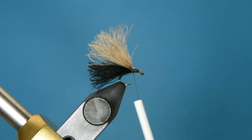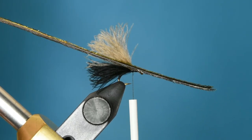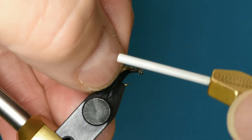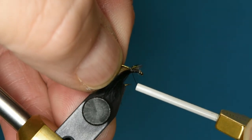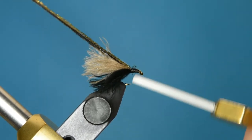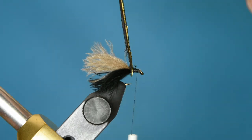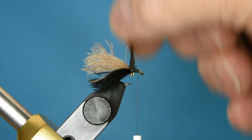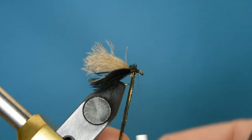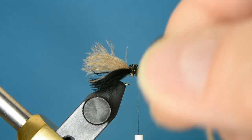For the thorax I'm going to use a single peacock herl. I want to try to select one that's got some pretty long barbs on it so that you get a nice fluffy thorax. Tie that in and wrap it down to just behind the eye of the hook, then wrap this thing gently in the beginning — you don't want to snap it off. Make enough wraps to fill up that thorax gap between where we tied off our CDC and the eye of the hook where the thread is hanging.